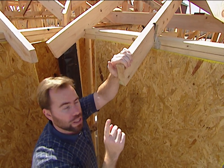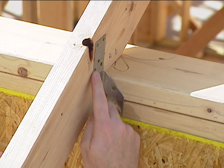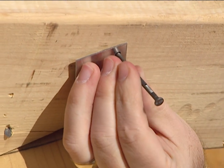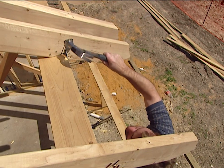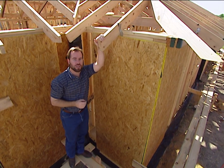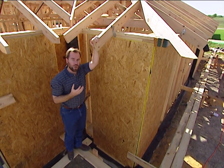To do it properly, you need to install a rafter clip that's nailed to the top plate of your wall and then nailed to the rafter. To push this roof off the house, you'd actually have to break those nails in half, and that's going to be very hard to shear — so it can withstand a lot more wind pressure.